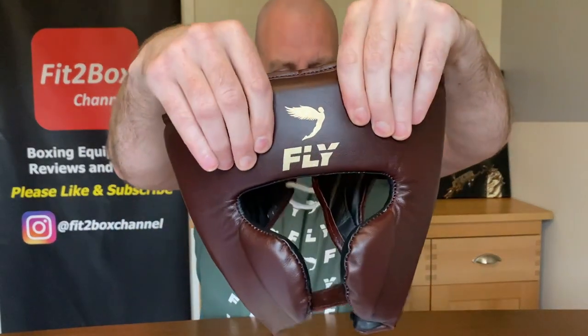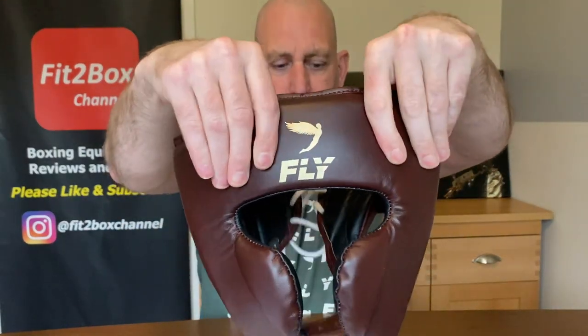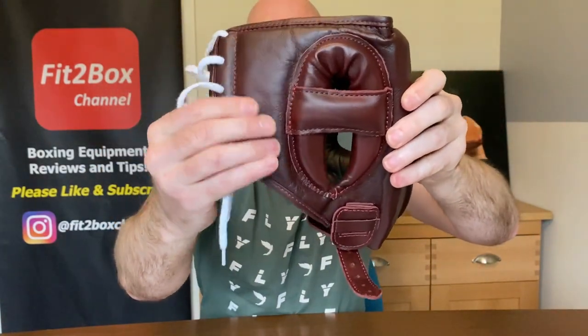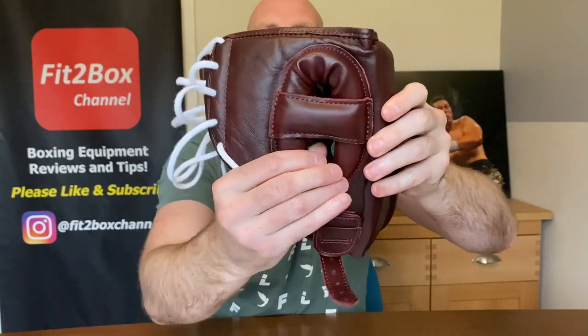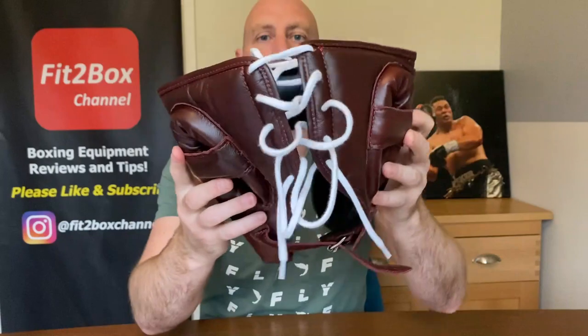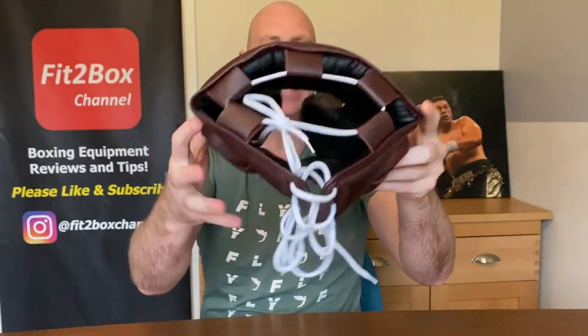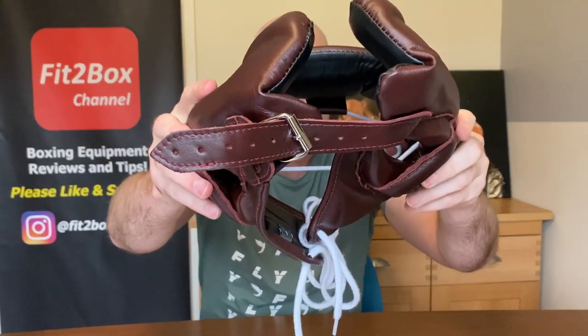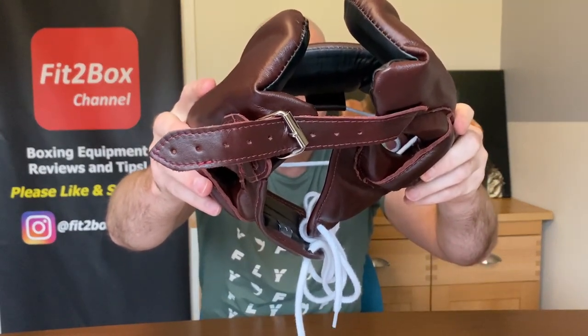On the front you have got grey padding on the forehead, then on the sides again you've got some nice padding, soft padding at the rear there. You've got some really good ear donuts with the ear bar. You've got the lace at the back, you've also got the lace at the top, and at the bottom they've gone with a belt and buckle leather attachment.